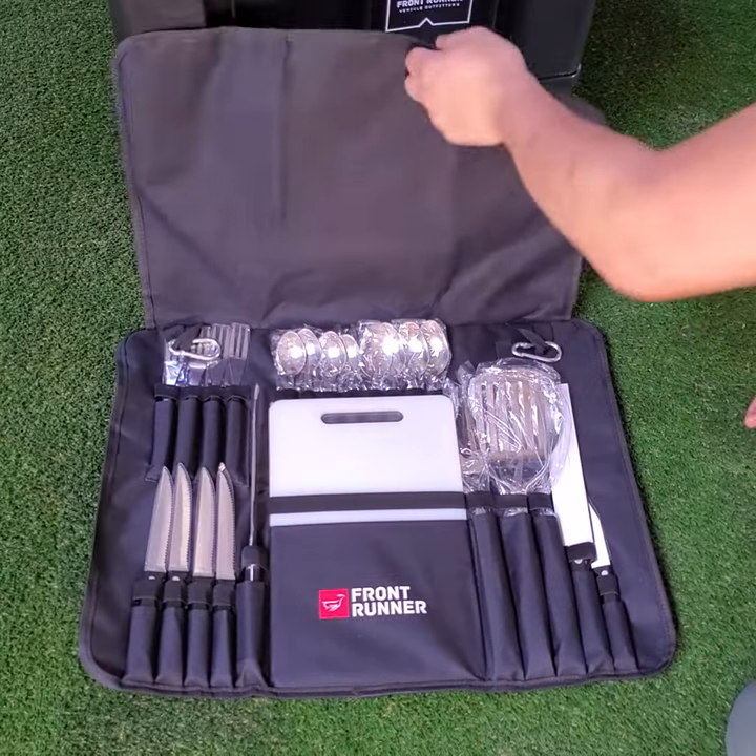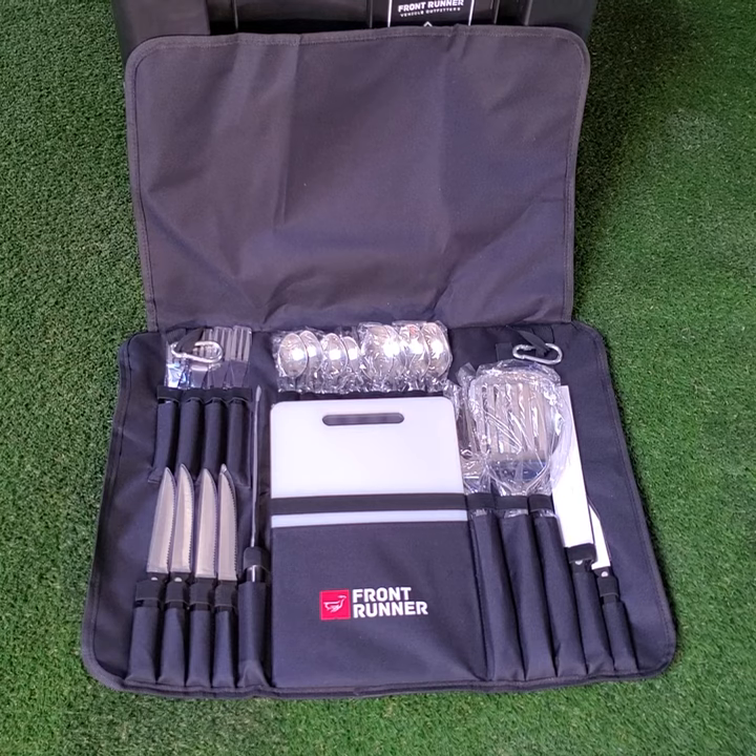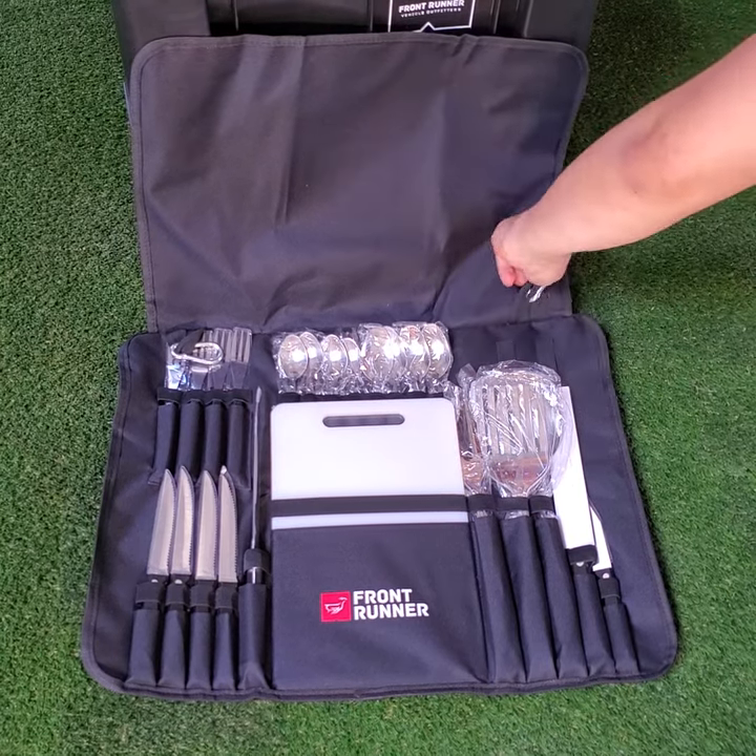As you unroll the kit, you are presented with all the utensils you may need at your camp kitchen. There are sets for four people.